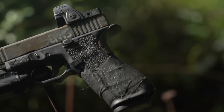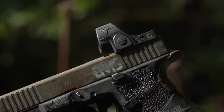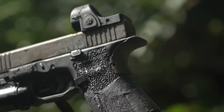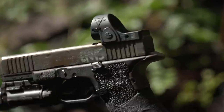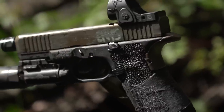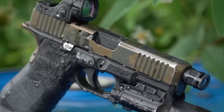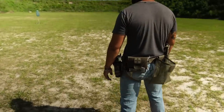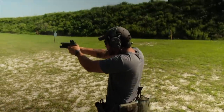Hey everybody, it's Eric and Roy, and today we're going to be talking about the Trijicon SRO — Specialized Reflex Optic is what it stands for. It's a pretty awesome optic so far, primarily used on handguns. It was originally advertised as more of a competition-style, go-fast optic.